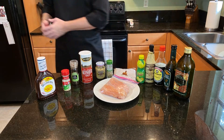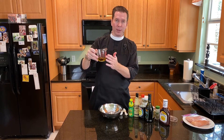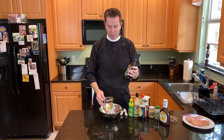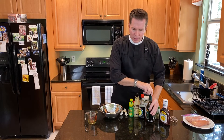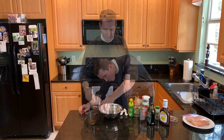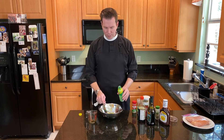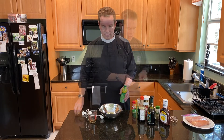I said I was doing a third of the recipe, but I'm actually going to halve it — I'm just using a third of the amount of chicken, so it's easier to do it that way. I've got a quarter cup of extra virgin olive oil, to which I'm going to add a quarter cup of balsamic vinegar. Now I'm going to do an eighth of a cup of soy sauce and an eighth of a cup of Worcestershire sauce. I'll throw in our lemon juice too.